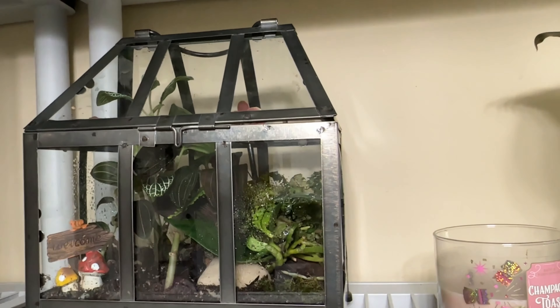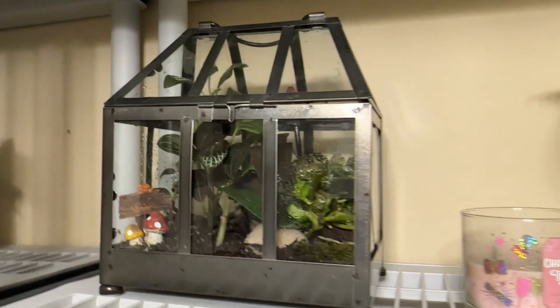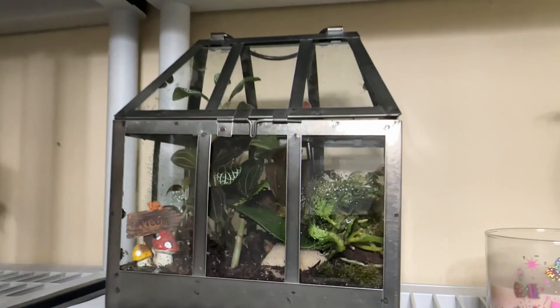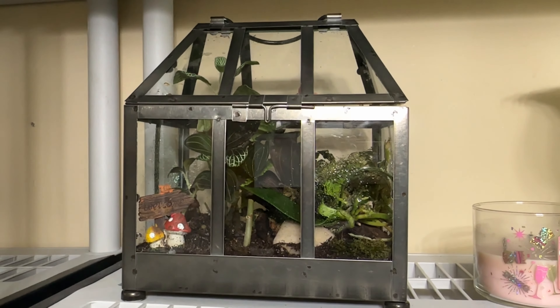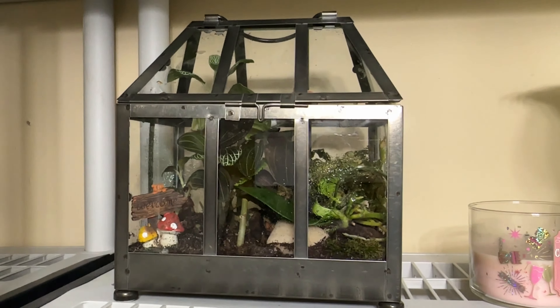It doesn't even have any specialized light — it just gets ambient room light. And yeah, it's doing good. So that is it guys for this quick update. I hope you enjoy it and I'll see you guys in my next video. Bye!